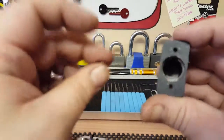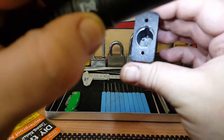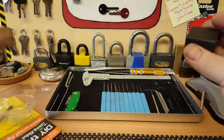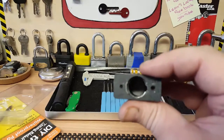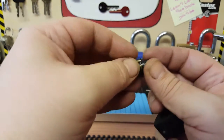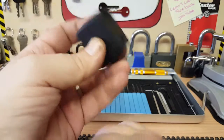It's two bearings inside the shackle that hold the shackle in place. I see a lot of these — a lot of people have these on their sheds. A family member of mine has got two of these on his shed. When I watched Bosnian Bill, he basically just took out the retainer, popped out this plug which is just plastic, and the shackle just fell out.